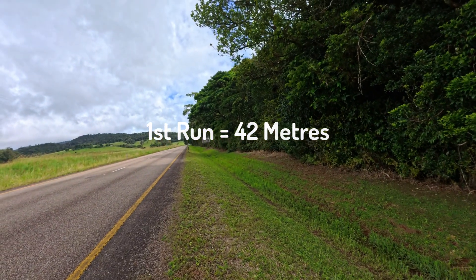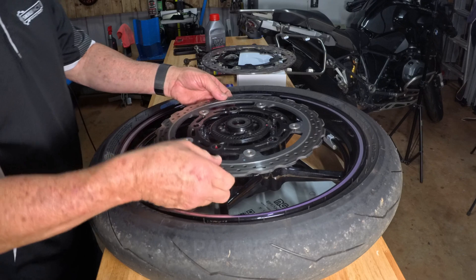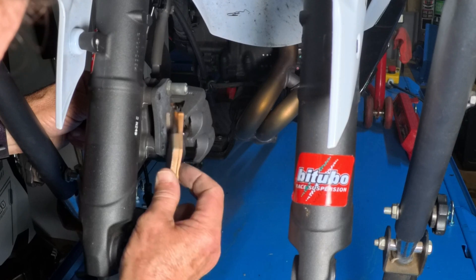We then fitted components obtained from Joe Salter at Ride Dynamics on the Gold Coast. We replaced the front disc with an NG high iron content racing disc, which is similar to what they run in Moto2. We also installed Goodridge sintered racing pads.